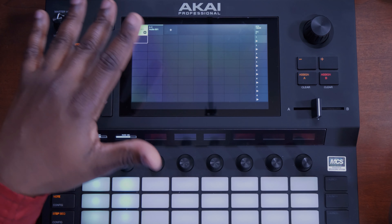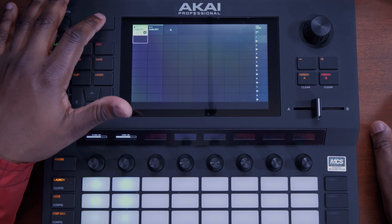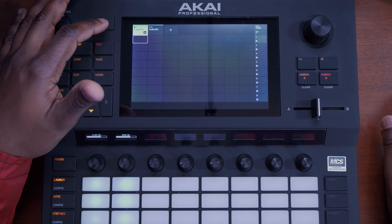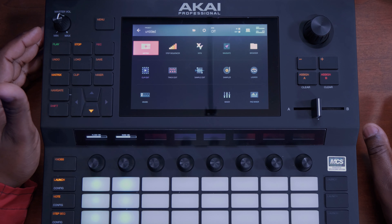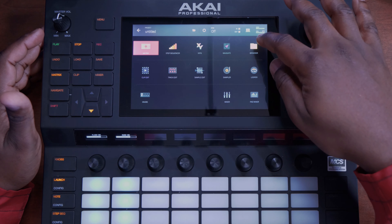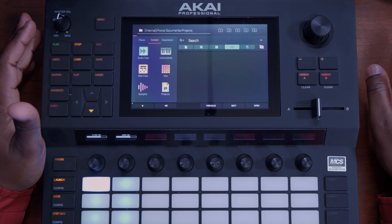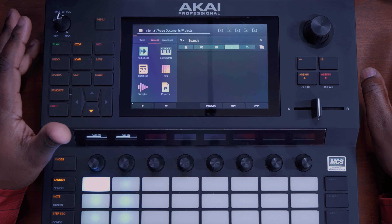But that's not what we're going to do right now. We want to actually find an audio track that we want to sample and chop up and slice. So hit menu, and once you hit menu, over here on the right-hand side at the top we hit the browse button. Once you hit browse, it takes you to where all the files are stored on your Force.